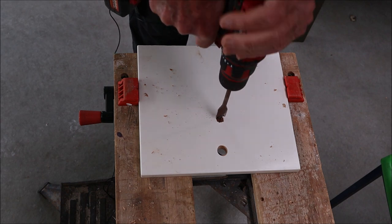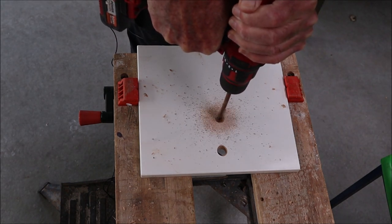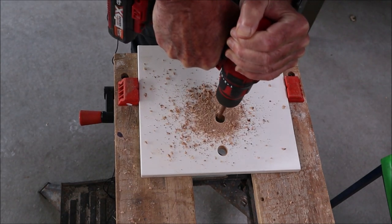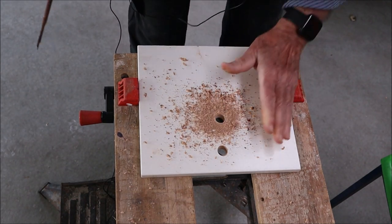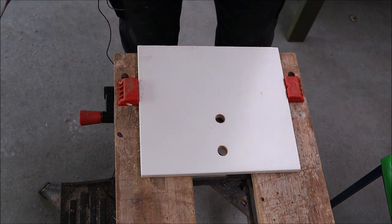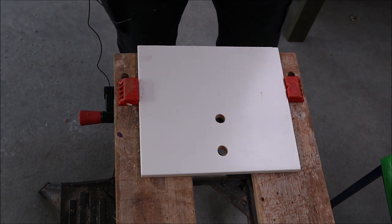You get your spade drill again and there we go — that's a neater method of doing it. So there are two methods that will work pretty well depending on your needs.